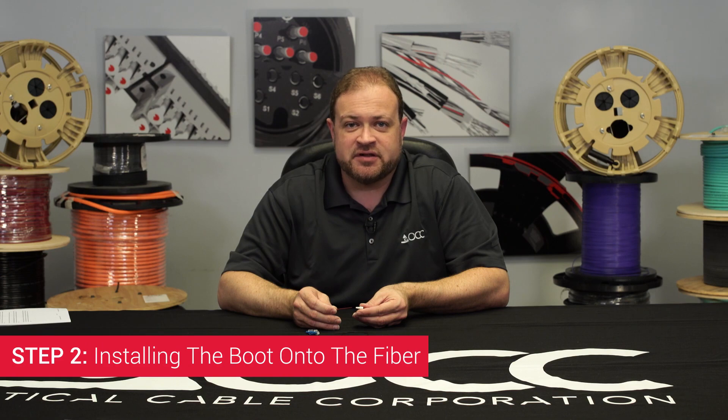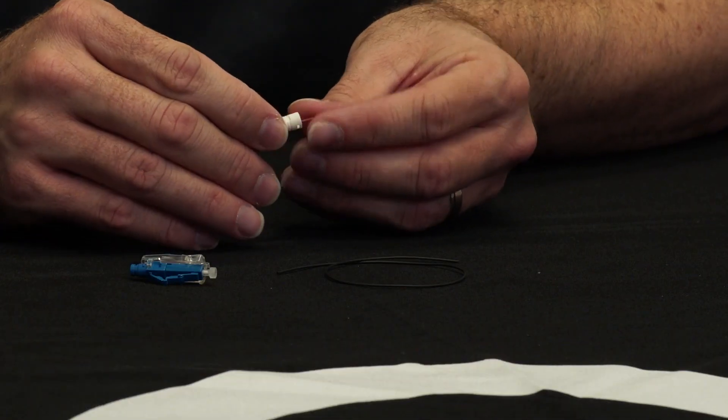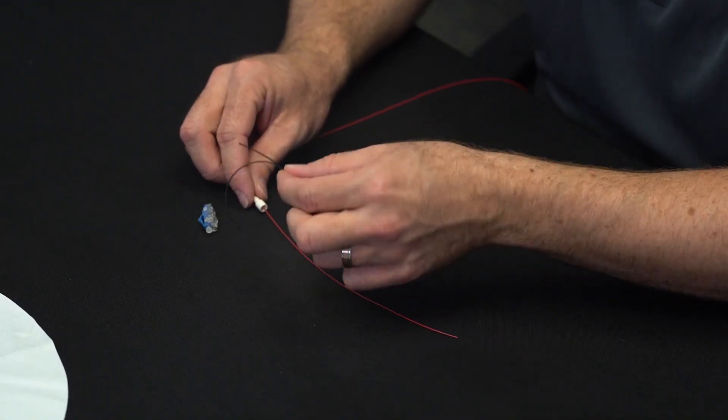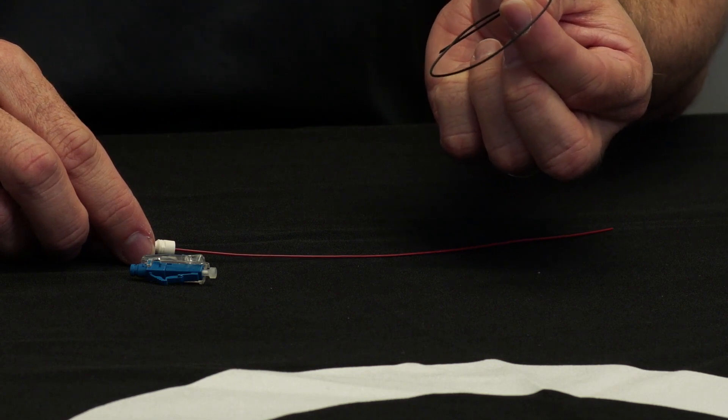Step 2: Installing the Boot onto the Fiber. Install the boot onto the 900 micron buffered fiber. If you are terminating onto bare fiber, first install the furcation tubing to furcate up to 900 micron, and then install the boot over the tubing.